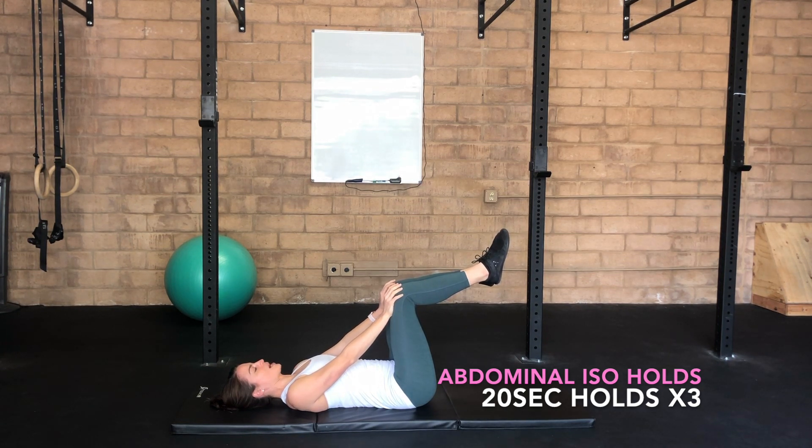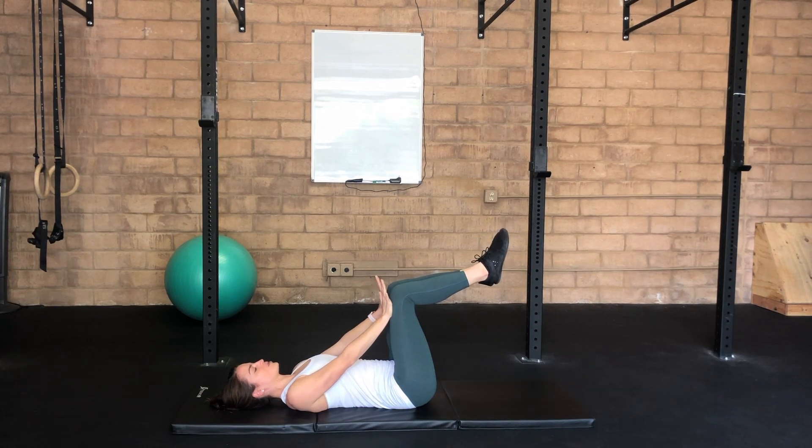Hold that press for the entire part of your exhale. Inhale to take that tension off your hands. Exhale to reconnect.